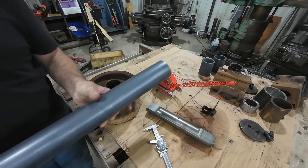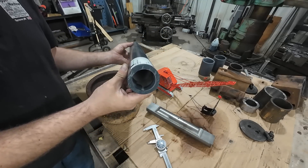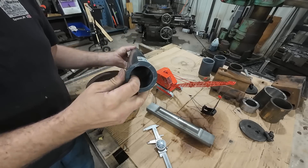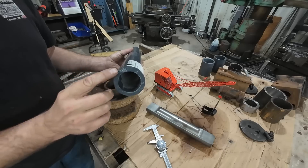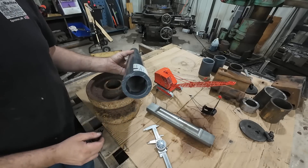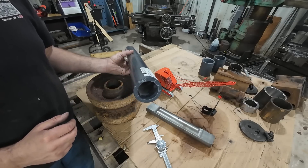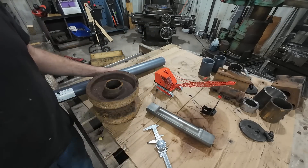The material we're using is Nylatron tubing — Nylatron GSM, two inch by two and a half — and it's perfect for what we're doing. You just take off some of the outside, bore out some of the inside, cut it off, and you're done. That's as easy as that. So let's get it in the lathe and knock out the first bushing, test fit it, make sure it's all okay, and then we'll knock out the rest.